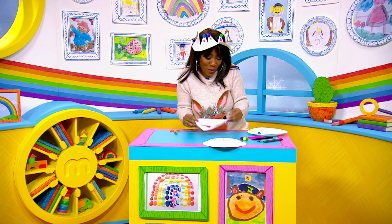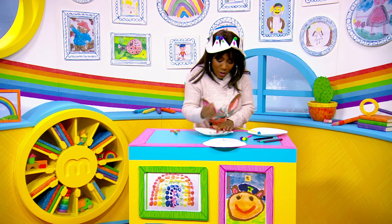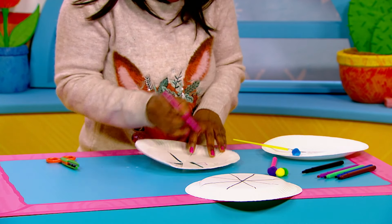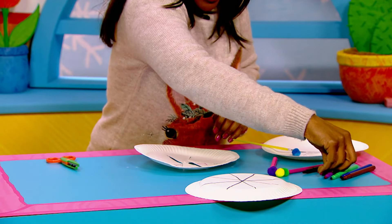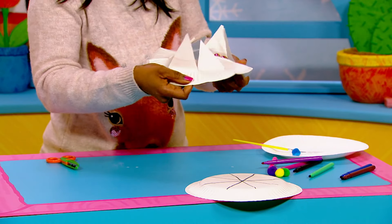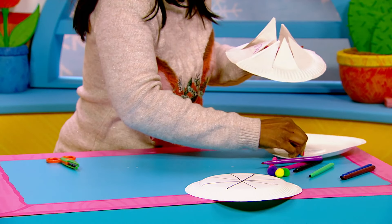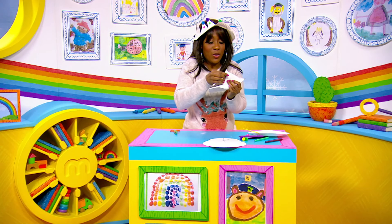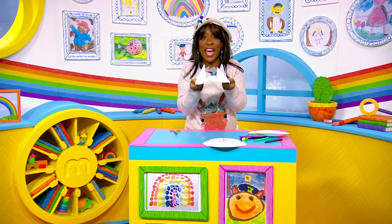Turn it over and I'm going to draw some little diamonds and squares, and I'll use another colour now and some squiggles. Then you'll just need to pop it up. I think it could do with a bauble on the front as well — let's hope it stays on, I'll stick that right there. Then all you need to do is pop your crown on your head!